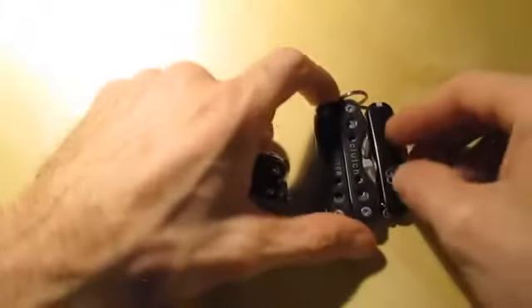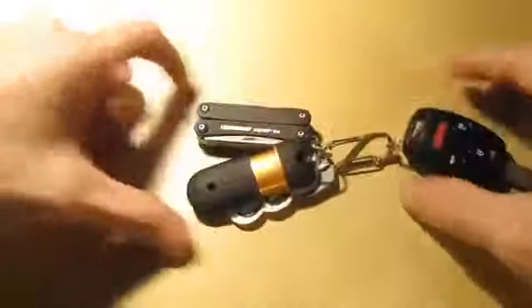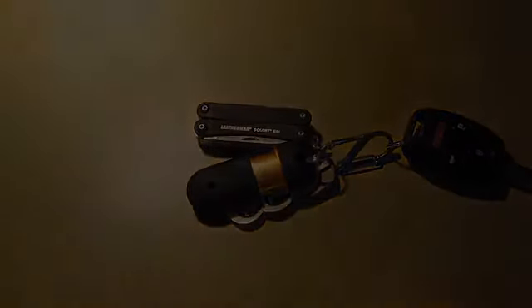This one tool has everything out of both of those tools. So previously it was those two, now I can just go to this. You will see this tool taking up permanent residence right here on my keys. Life's short, stay sharp.